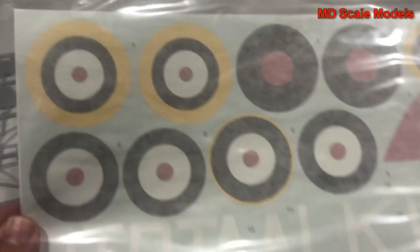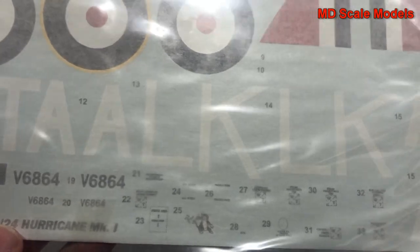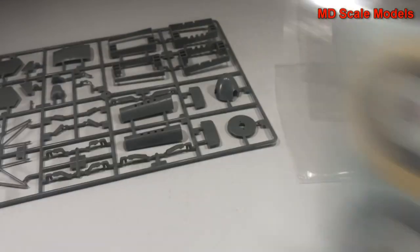Our decals are very large and very nicely printed - we do have some details here. That's a very nice set of decals.